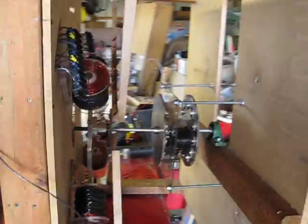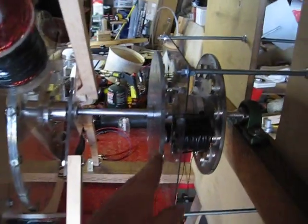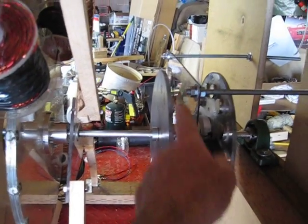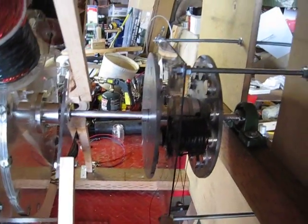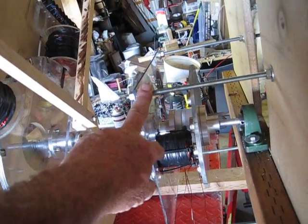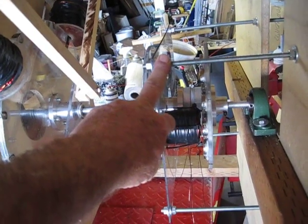Hey guys, it's SD here. Going to make a couple of real short videos. We've completely reworked the coil holder — it's a lot smaller. Used to be 18 by 18, and that's just right at 11 inches square. Instead of running nine coils, right now we've got two test coils on here, and we're going to show you how well just two of these coils will work.